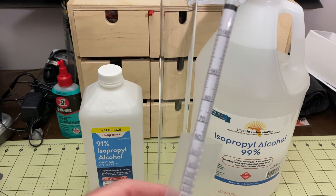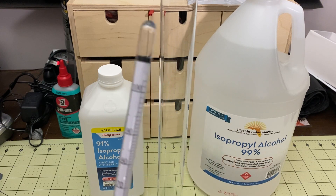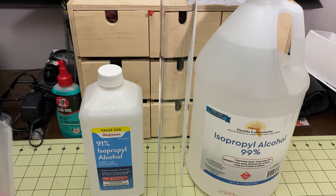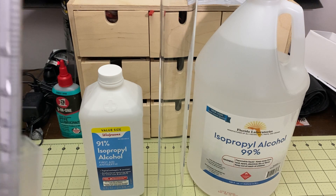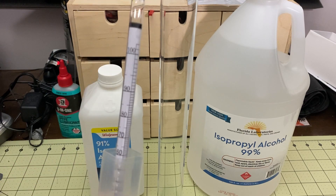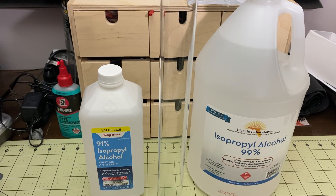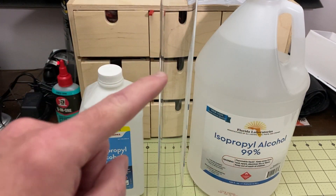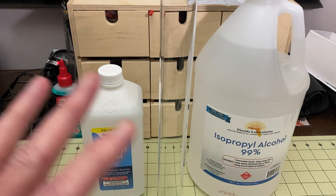We're going to test this IPA to see if it really is 99% alcohol, because there are some comments — somebody said it was really only 70%. I have tried one of these gallons and it worked for cleaning, but now that I have the hydrometer I want to verify it's really 99% alcohol for this price. I'm going to pour some into this flask until it's almost full and then we'll test it.